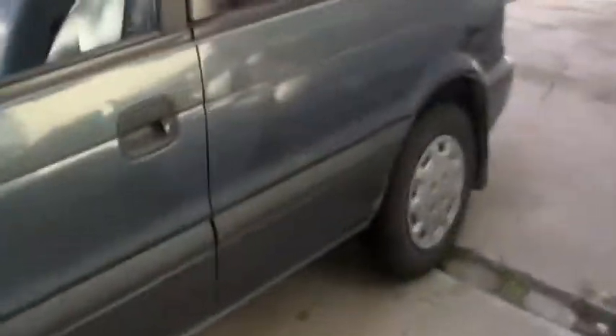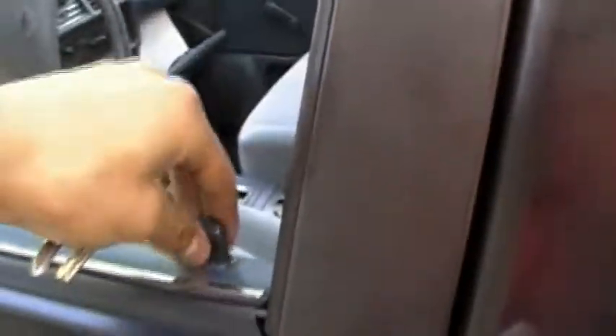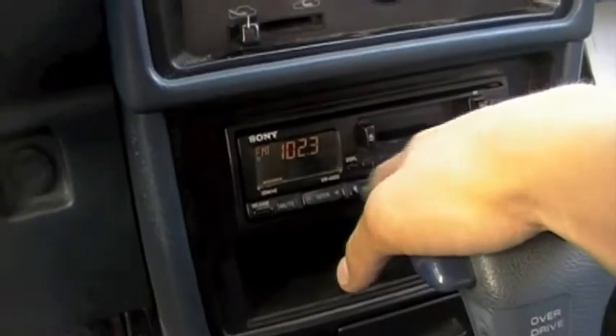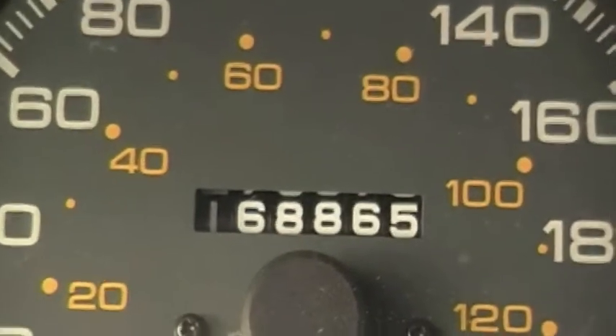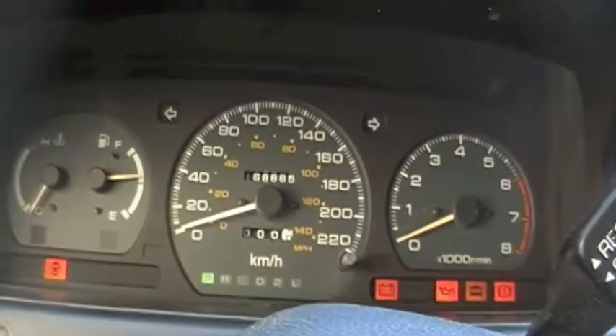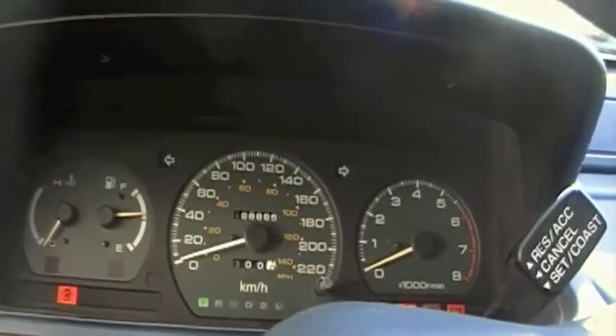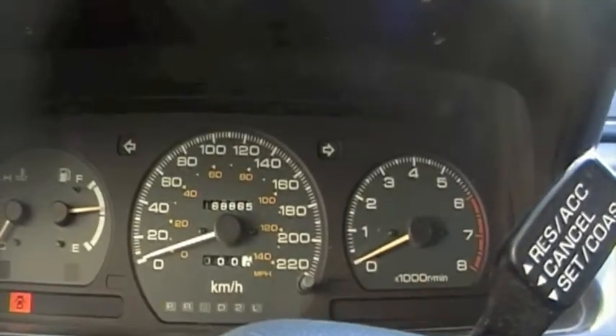You might wonder why it was so cheap. The radio works — same unit as my last one. Low miles too. This is a '93. But here's the problem right here — apparently the flywheel is busted, or something. I don't know.